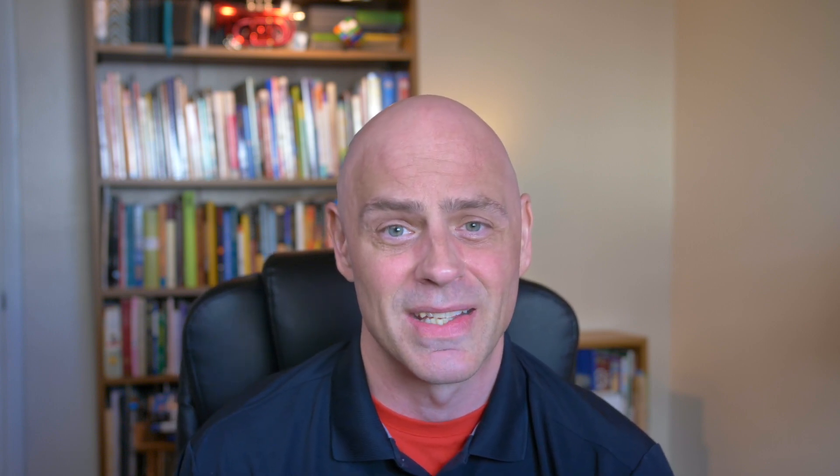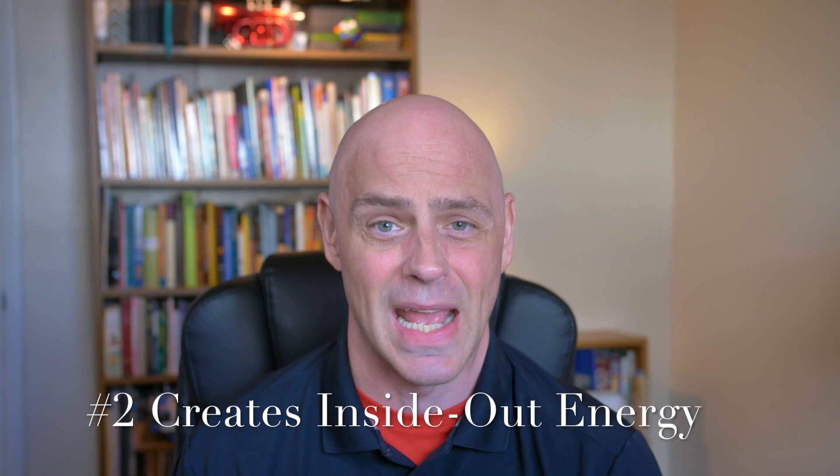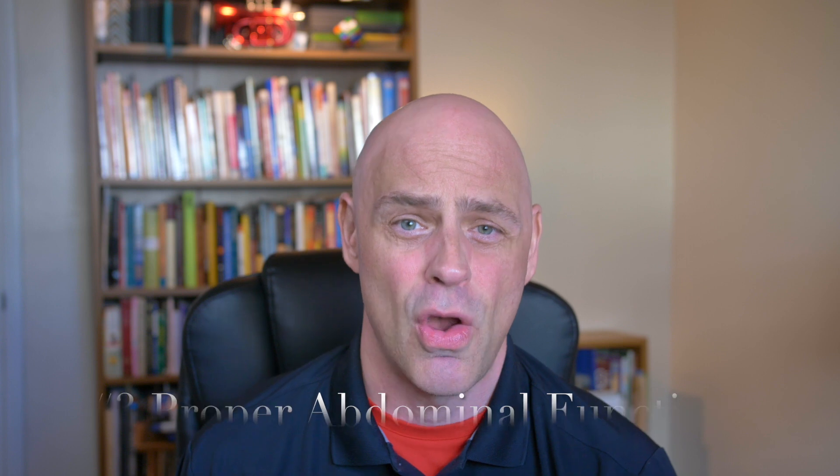Three reasons why it's very important to get this down. Number one, it protects your back. Number two, it properly creates energy from the inside out, as opposed to from the outside in — it starts in the abdomen and works its way out to your appendages, your legs and arms. And number three, it keeps the abdomen functioning properly, keeps it toned and looking good.